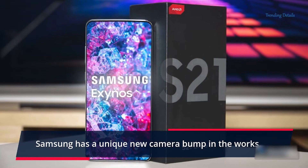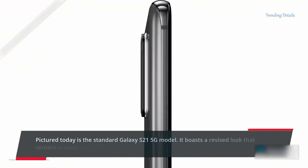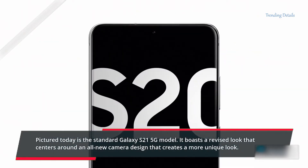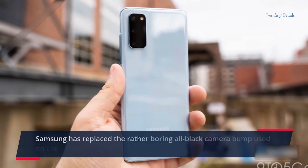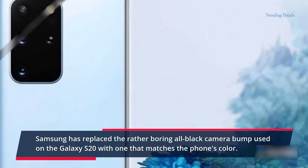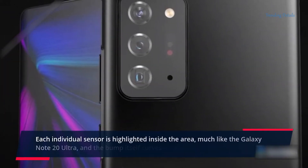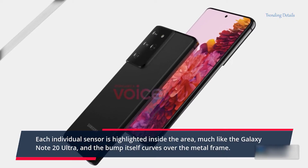Samsung has a unique new camera bump in the works. Pictured today is the standard Galaxy S21 5G model. It boasts a revised look that centers around an all-new camera design. Samsung has replaced the rather boring all-black camera bump used on the Galaxy S20 with one that matches the phone's color. Each individual sensor is highlighted inside the area, much like the Galaxy Note 20 Ultra, and the bump itself curves over the metal frame.